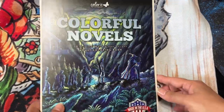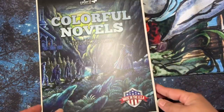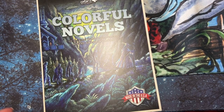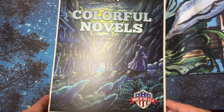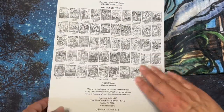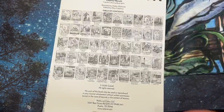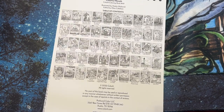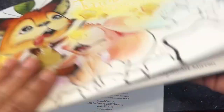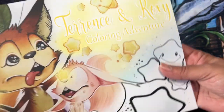So this is the book that I got that I probably shouldn't have ordered, because I was doing a no coloring book buy for April, but this came out and then I had a gift card, so I went ahead and ordered it. I guess I shouldn't have ordered this one either — I remember when I ordered this one... Terrence and Roxy.